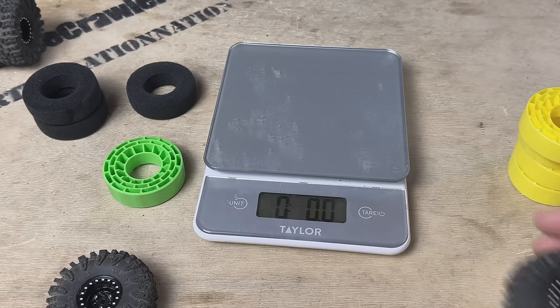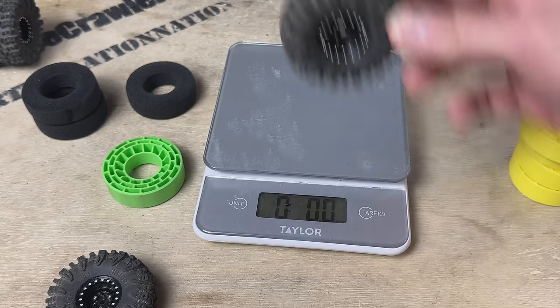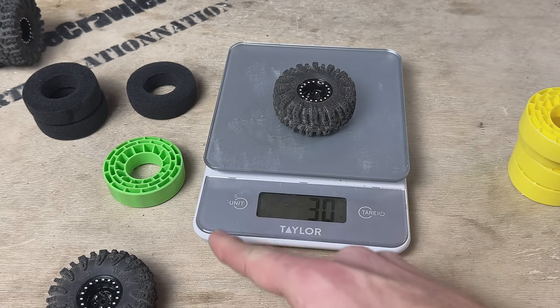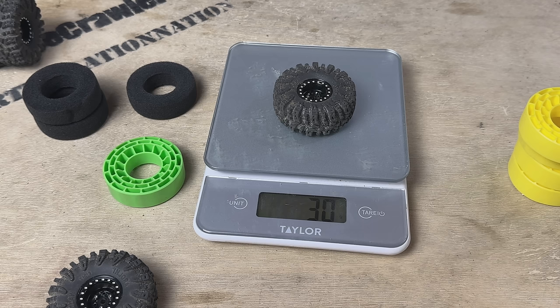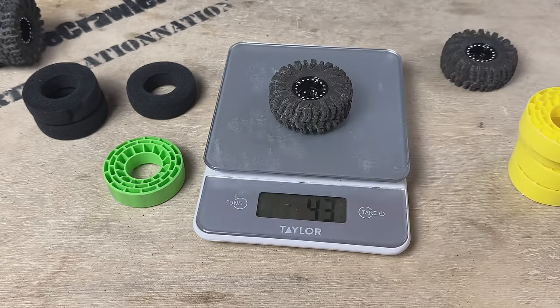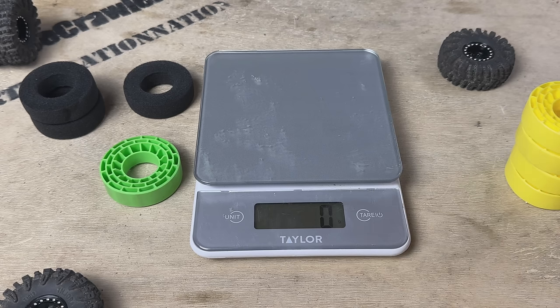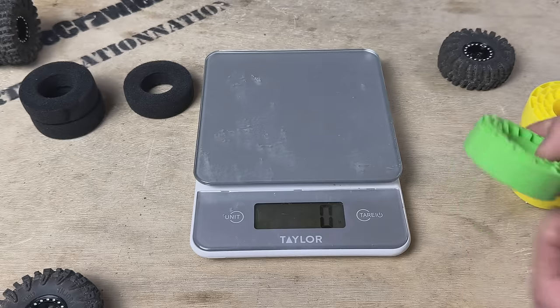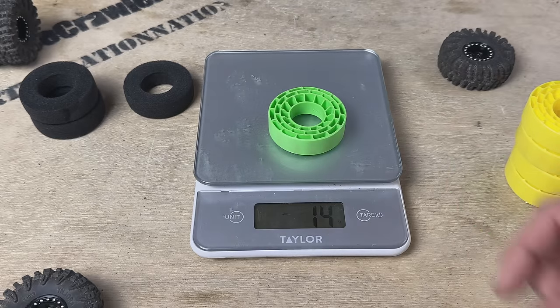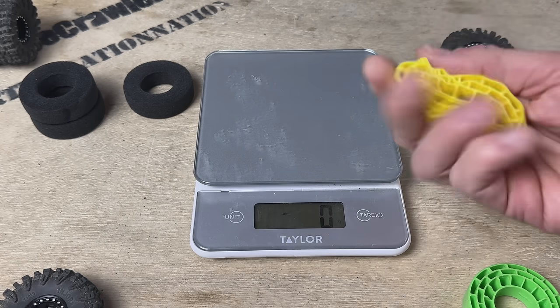One more thing — I gotta weigh these to see if my intuition was right. The wheel and tire with the foam insert comes in at 30 grams. With the green silicone insert it's 43 grams — so I was not imagining things, 13 grams heavier with the new inserts. Weighing the inserts themselves: 14 grams for the green, 13 for the yellow. Not much difference but the super soft are one gram lighter.